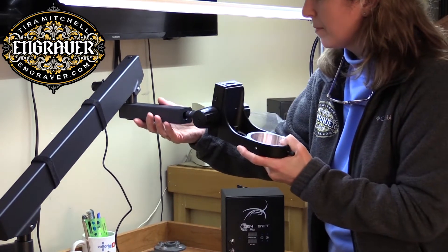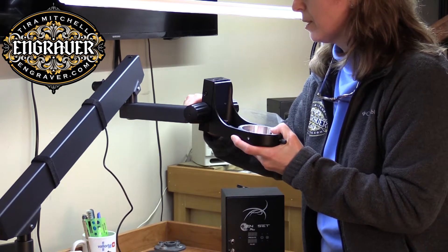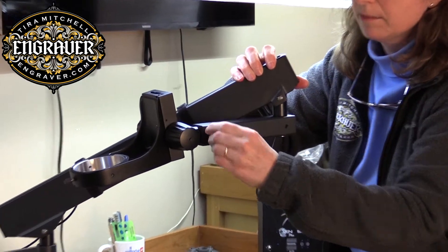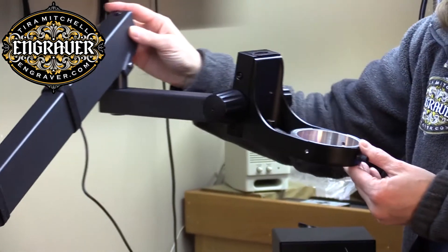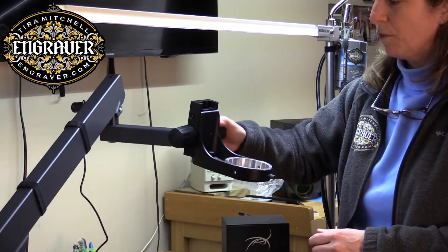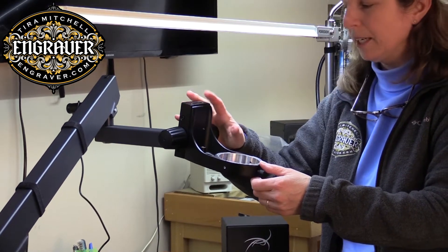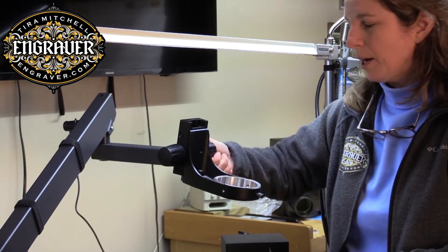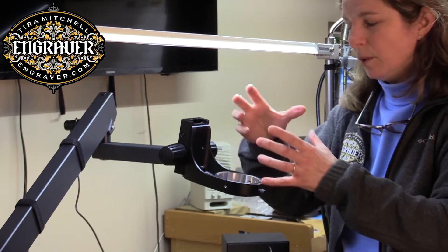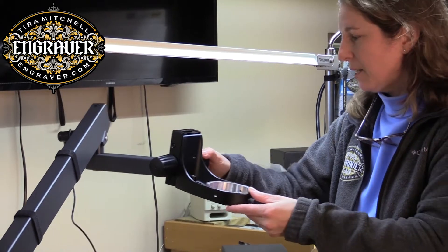I'm going to tighten this down — this is very similar to the A60 video that I did. Now the microscope will sit in here and this is the focusing part, which is different than on the A60 where it's all complete. This part is quite important because if it's not a good quality part, the weight of the microscope can cause it to drift down. So this is a nice Leica one.